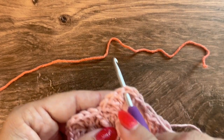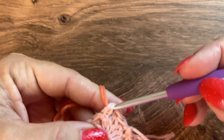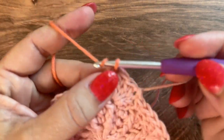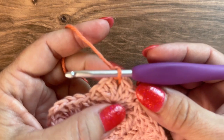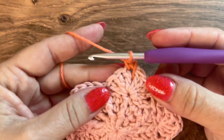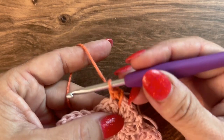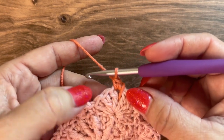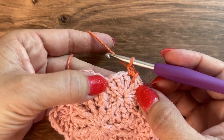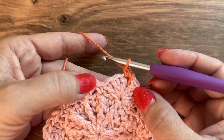Insert your hook into a chain 1 space, grab your yarn, and pull it through to join. Chain 1 and single crochet in that chain 1 space. Now skip the 3 double crochets and work in the single crochet in the valley. Here I'm going to do 3 treble, chain 2, 3 treble.